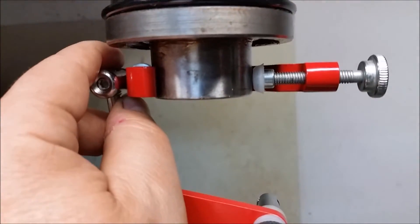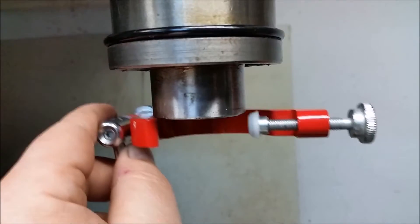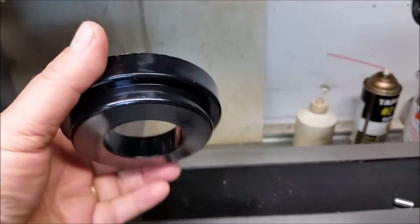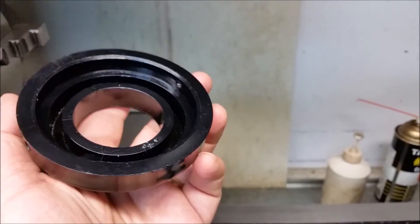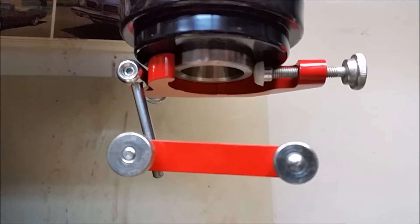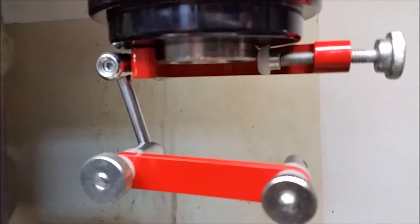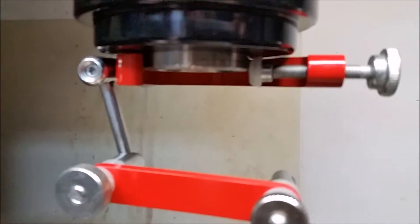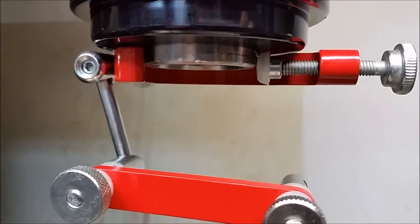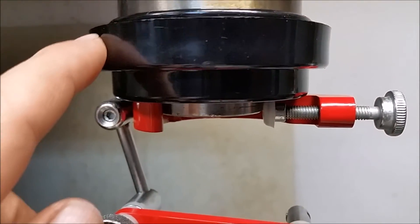I've got plenty of room so I'm gonna go ahead and modify this cap to fit up there. This is how the spindle indicator sits - it's quite short, or the spindle doesn't come down far enough. So I'm gonna go ahead and cut some off of this and make it go up further.